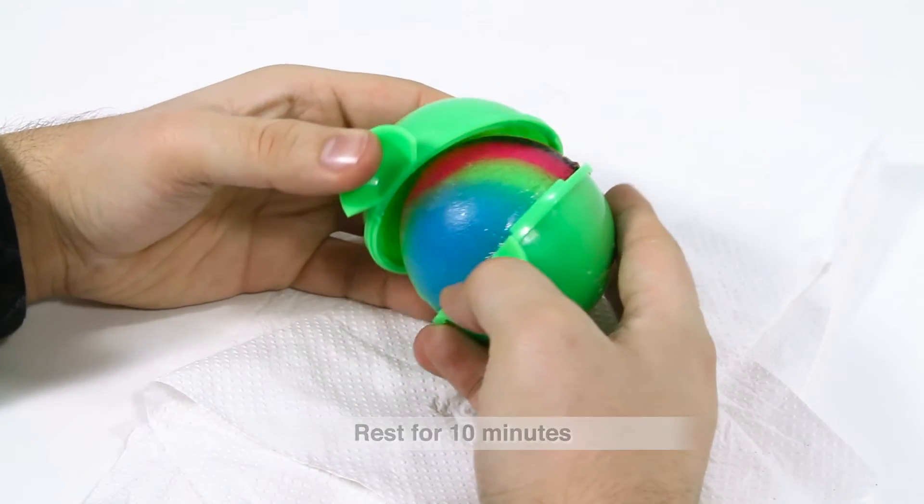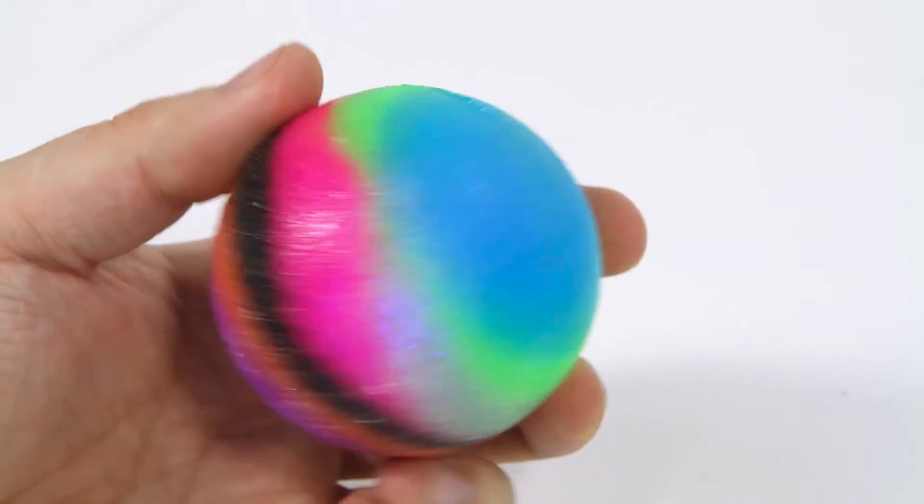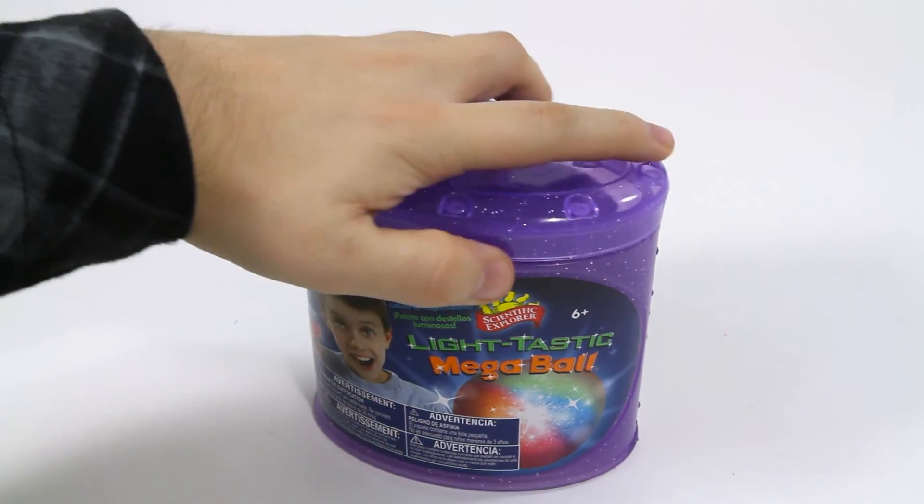Then open the ball mold and you'll have a Lighttastic Mega Ball. Just bounce the ball to make it light up. Store your light ball in the canister to keep it from drying.